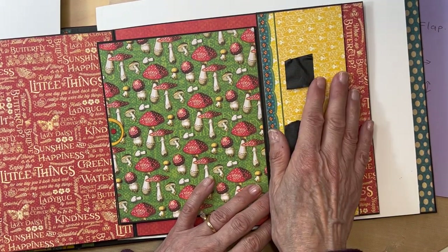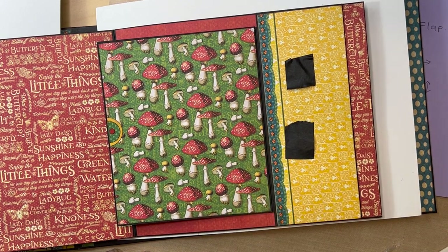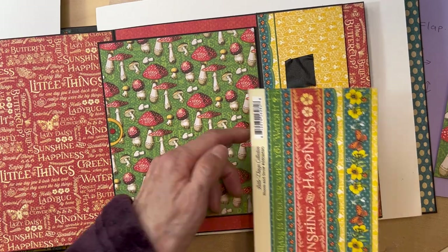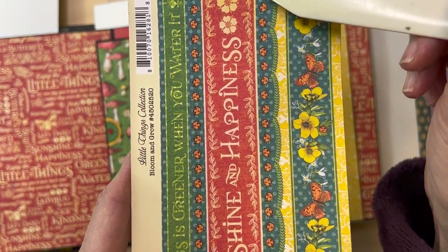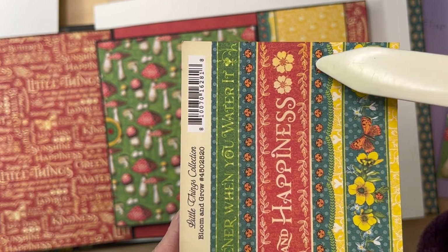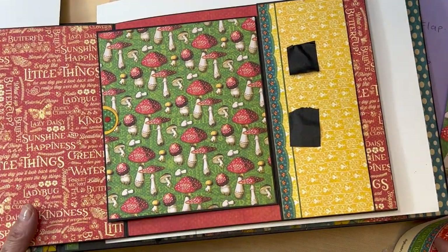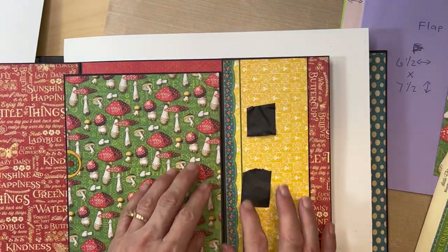Transfer the magnets over to your pocket — which you have not covered yet — find where they need to go, and then cover it. I covered it with the yellow paper, the same yellow paper used for this flap. The hearts point toward the center on both sides. Cover the magnets with the designer paper. I then used this ladybug border from the 12 by 12 collection, cut right at the bottom to the green line, and put that down — it was just too much yellow, so I broke it up with that border.